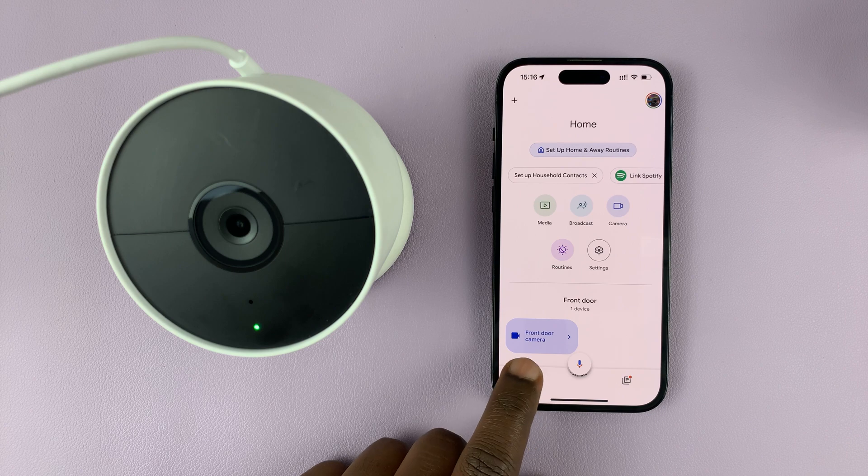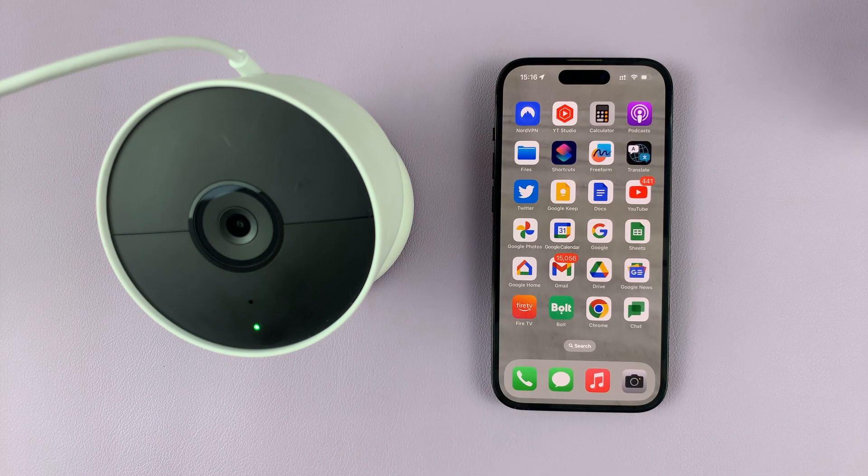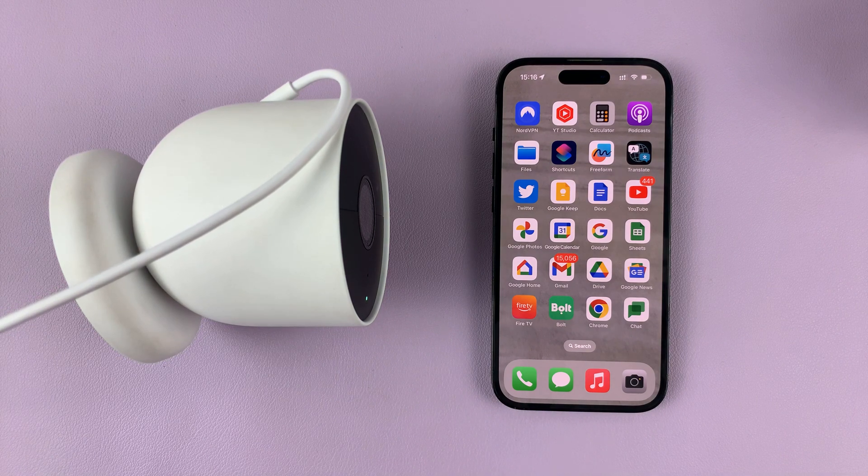As you can see, our front door camera is set and ready to go. That's basically how you can set up your Google Nest camera without the QR code. Thanks for watching — leave your comments and questions down below, and good luck.